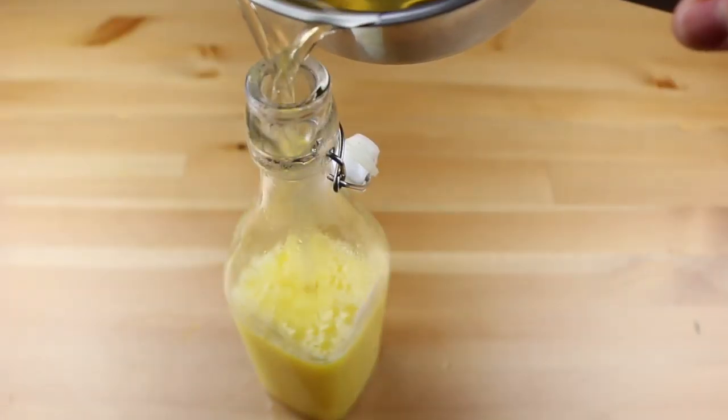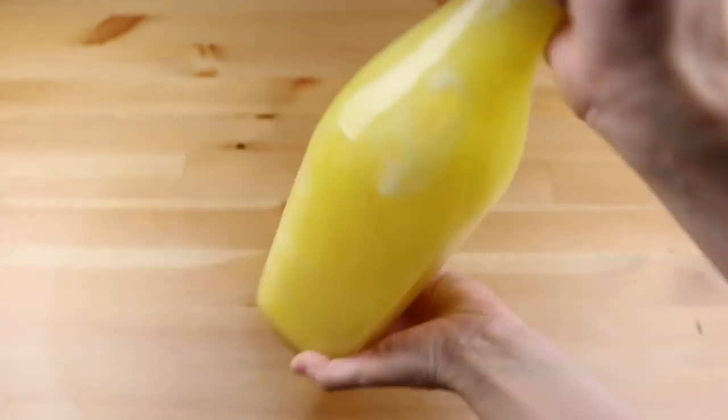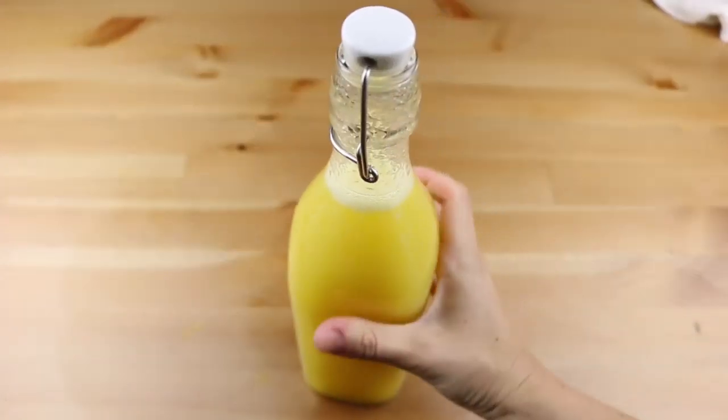Pour this into your lemonade and add more cold water if necessary. Then just give it a big shake to mix it all together. See you next time!